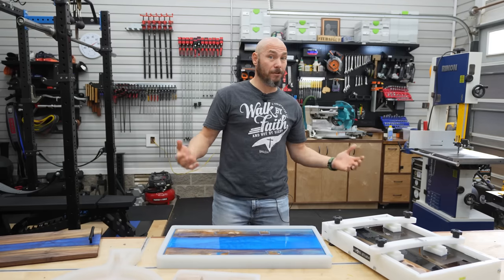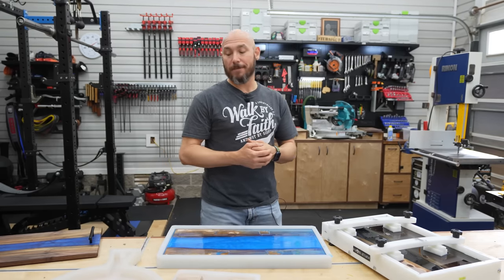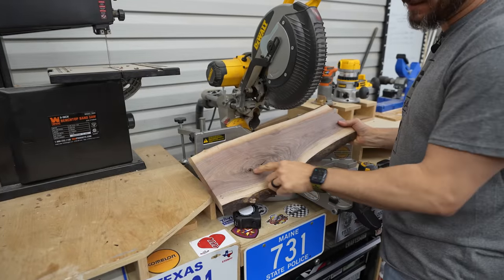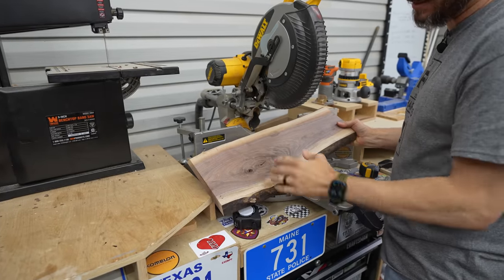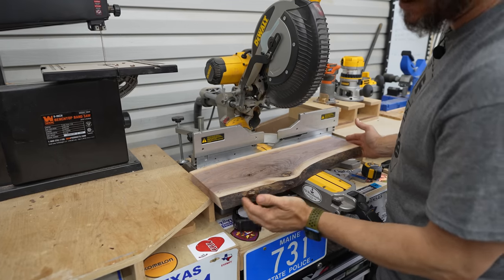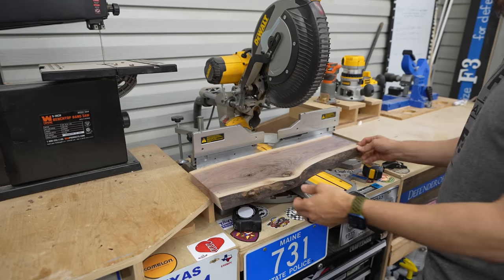Let me show you how to do this and what I learned along the way. If you stick around to the end I'll give you a power tip. I picked this piece because it has a nice knot in there and a couple of holes — we can fill those with epoxy too, which I think will give it a cool look. We're going to cut it about 20 and a half inches long and then clean up these edges.